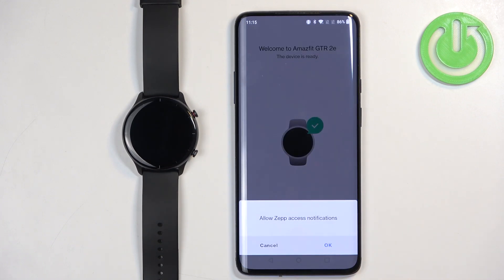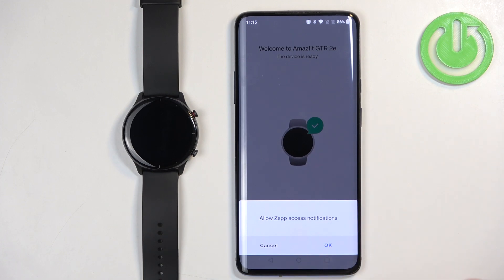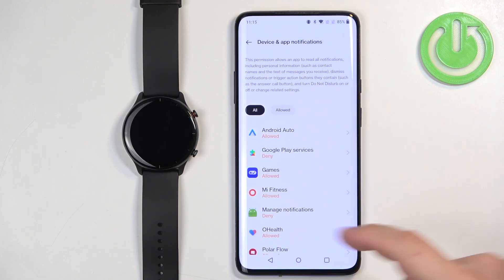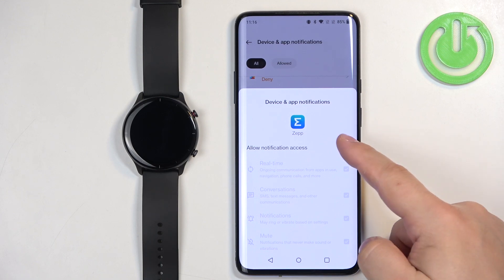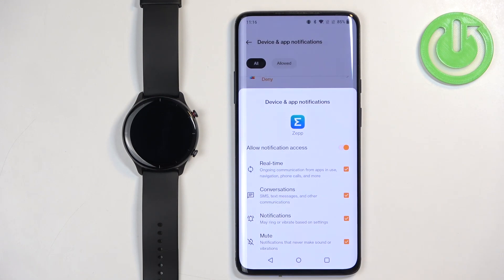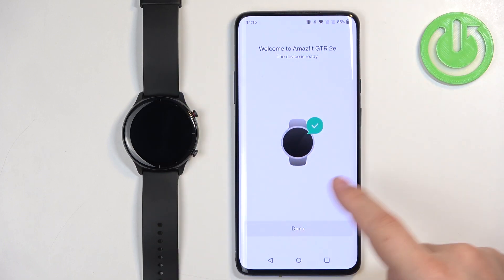If you see a pop-up, it's about the notifications permission. If you want to receive notifications from your phone on your watch you will need to allow the permission. If you don't care, tap on cancel; if you want to use it, tap on OK. It will redirect you to device and app notifications. Find the ZEP app, tap on it, tap on the switch next to allow notification access, and tap on allow. Once you allow the notification access, tap on back and it will bring you back to the app.